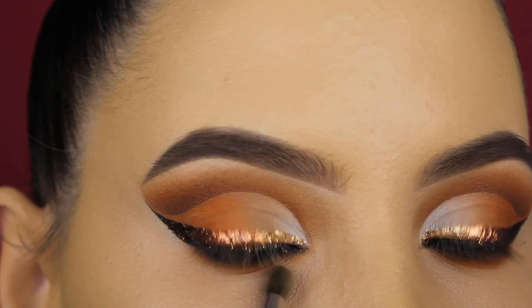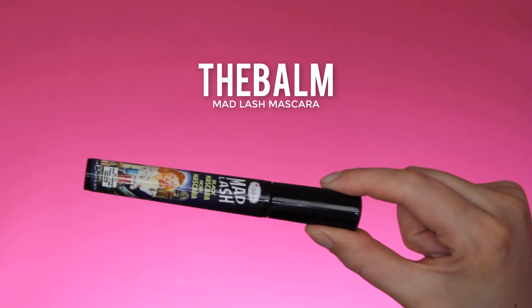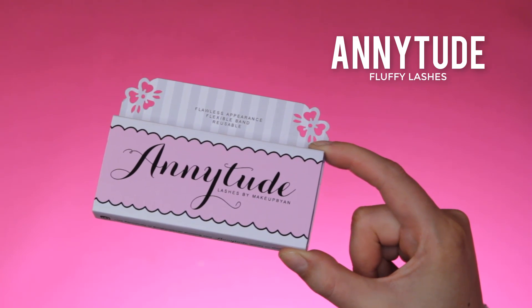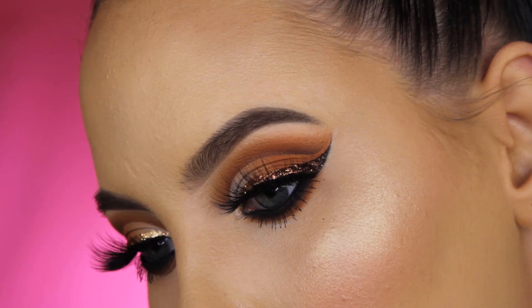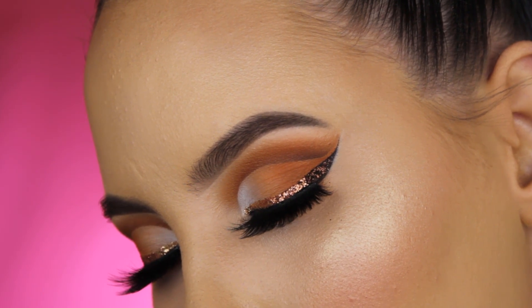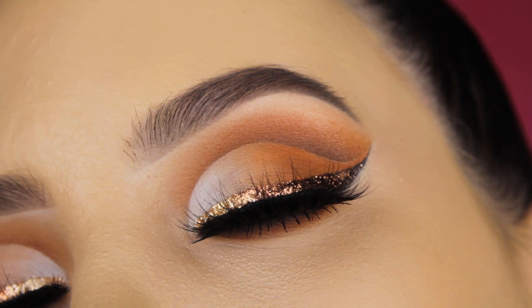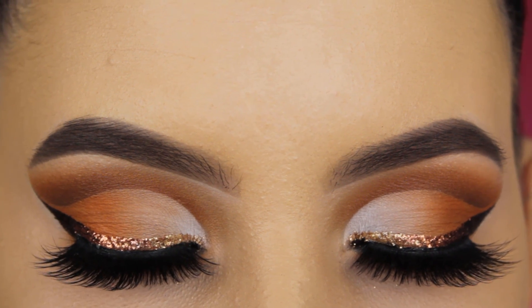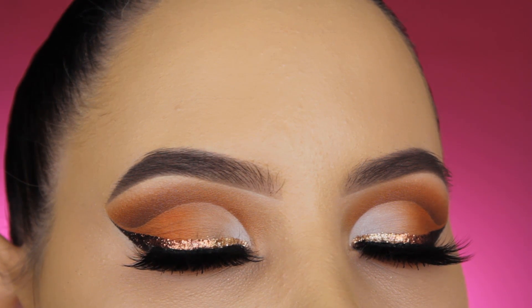For my mascara I use the Balm Matte Lash mascara, and for my eyelashes I use my Anytude fluffy lashes — I have a special discount code which I'll mention in the description bar. Here's the end result! I really hope you enjoy watching this video and like the outcome of the look. Don't forget to give this video a thumbs up — that would be so sweet!